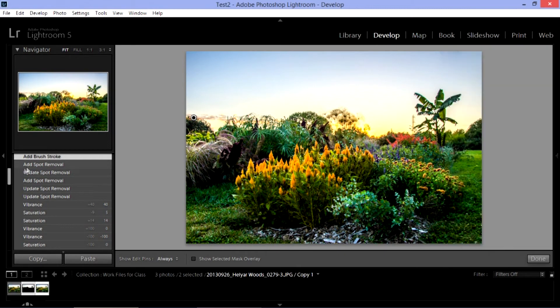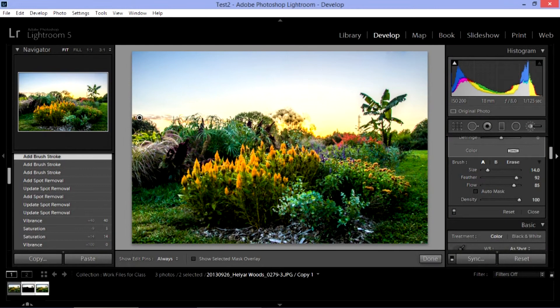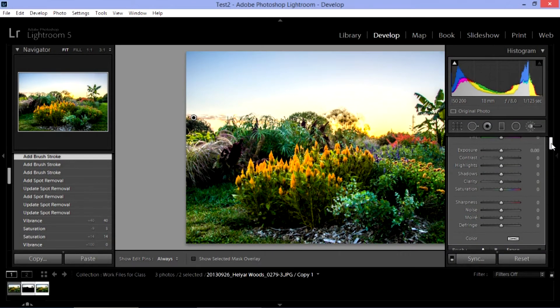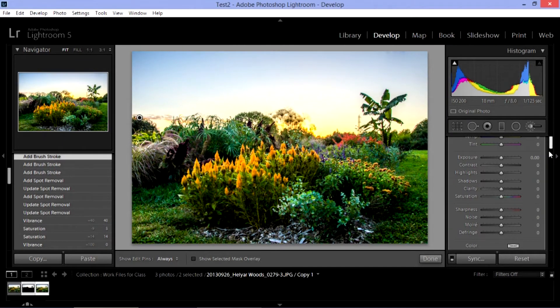Go over it a couple of times — it is cumulative. If I want to see where I've painted, I hit the O key, which shows me the mask where that's been done. That looks good. If I wanted to add a little bit more, I could do that — I missed some over here. Hit the O key again and it takes the red off. That just lets you show where you worked. Hit Tab to bring it into the center again. One thing I find in Lightroom is when I'm messing with these sliders, I tend to hit things and accidentally move them around, but it's pretty easy to fix.